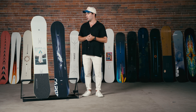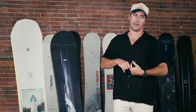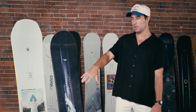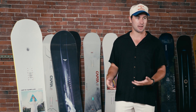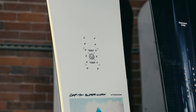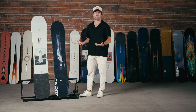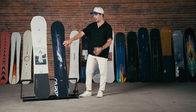Starting with the DOA, what you're getting overall is a true twin, medium flex snowboard with a camber profile underfoot. Of the two, the DOA is the more poppy, snappy, lively feeling board. Just outside your feet you've got what Capita calls zero camber, or flat sections, that give the board a more stable, predictable feel while maintaining that pop from the camber section underfoot. You also get a lighter weight core — it's not going to be as damp feeling as the Outer Space Living, but it gives that board a little bit more snap moving from one turn to the next.